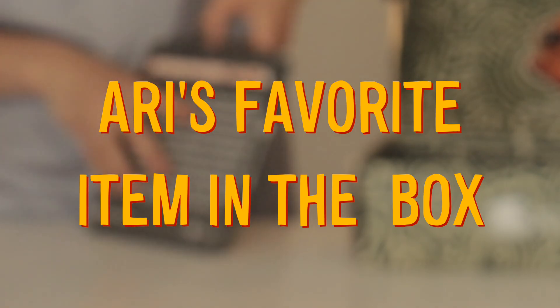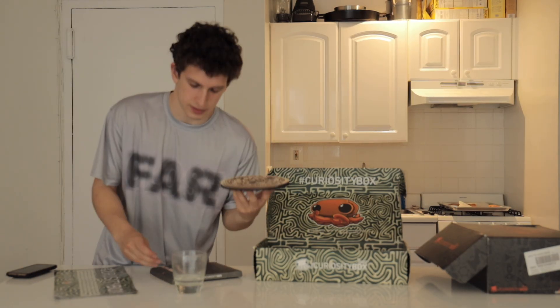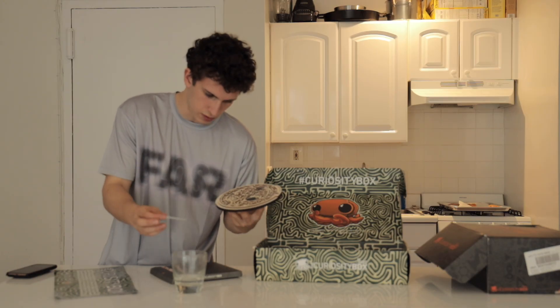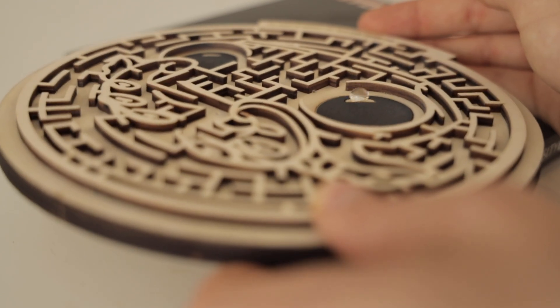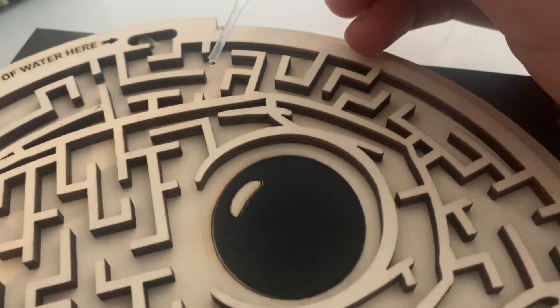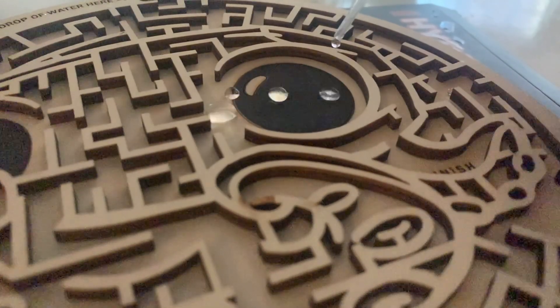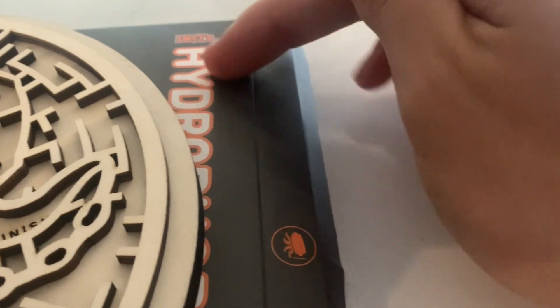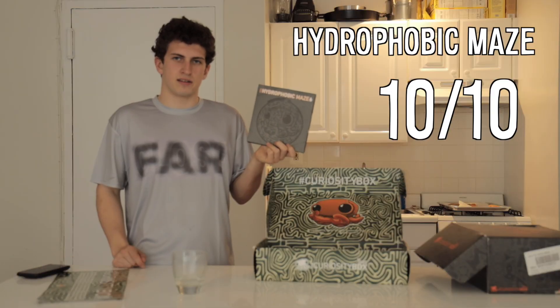This brings us to our last item in the box, and my personal favorite. Here's a glass of water — let's test it. This is a hydrophobic maze, and it does something incredible. Look at that — it just turns the water into a tiny little ball, and you can move it around on the maze. When I first saw this, I was blown away. I don't know why — it's such a simple thing, but it's just so cool. 10 out of 10. Unbelievable. Just super, super cool.